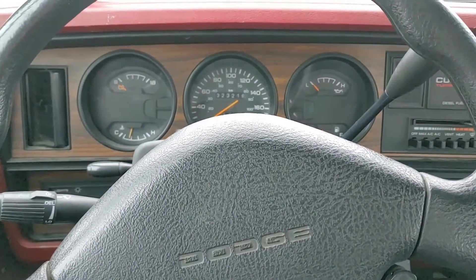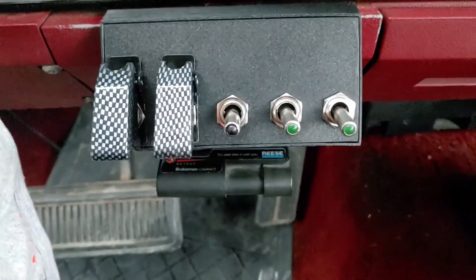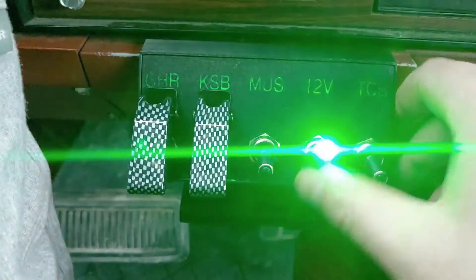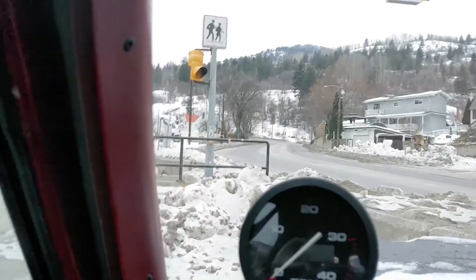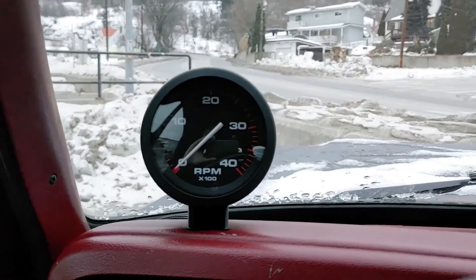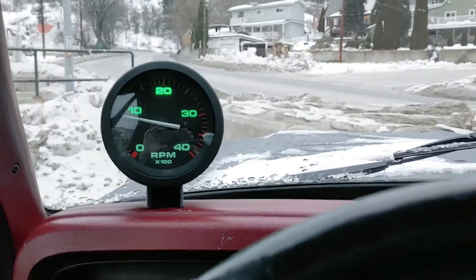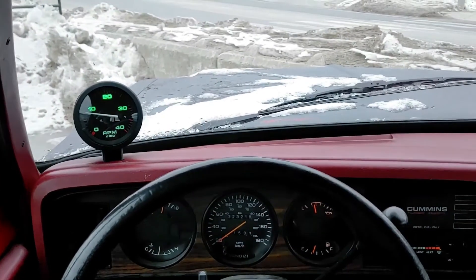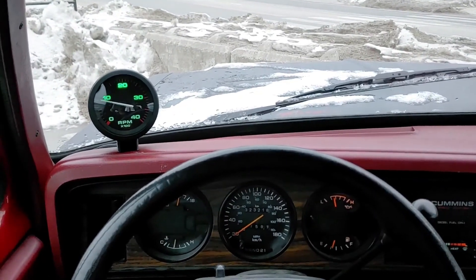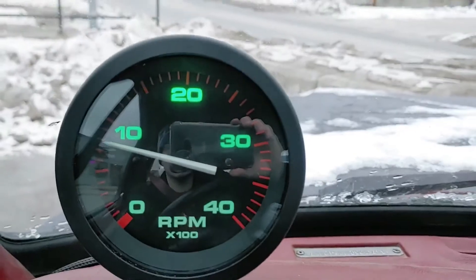We're back in the Dodge the next day — got the switch panel installed, looks pretty good. Here's the tach working, fully installed. Works pretty good; still need to calibrate it — I think it might be just a little bit high right now.